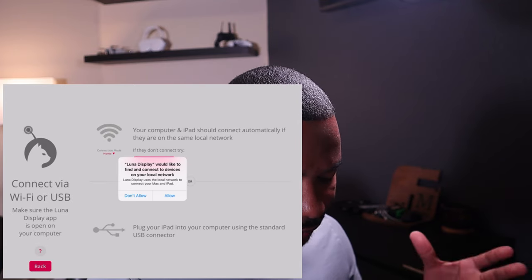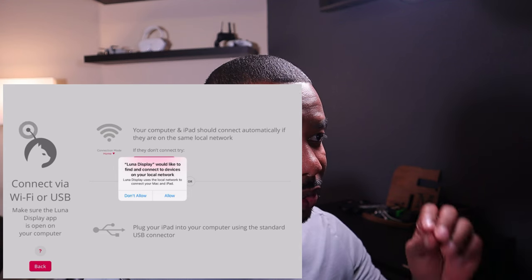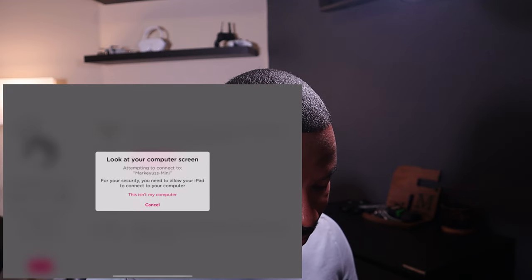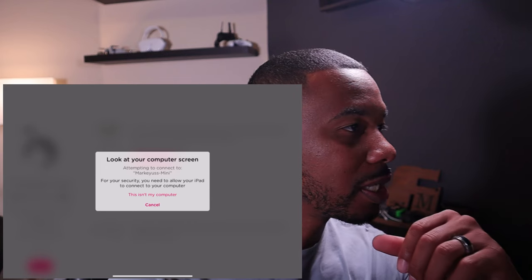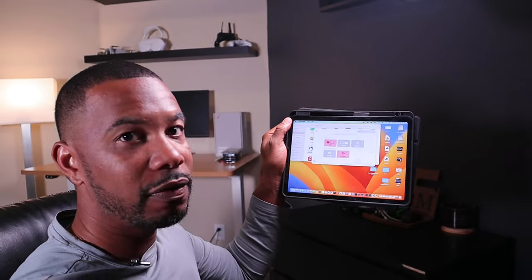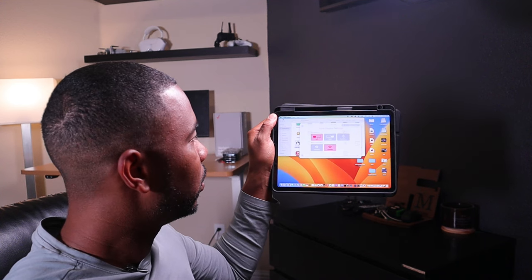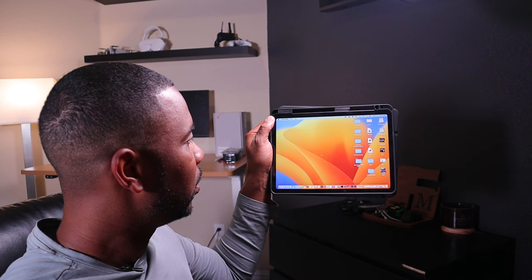It'll ask: 'Luna Display would like to find and connect to devices on your local network' — tap Allow. It will search for the Mac mini that already has the Luna software active. Go back to your Mac mini — it now says on the iPad 'Attempting to connect to [your Mac mini].' On the Mac mini screen it says 'Allow iPad to wirelessly connect to your computer' — click Allow. Now you have the iPad as a secondary display. Use the display arrangement settings to position it to the left of your main screen.